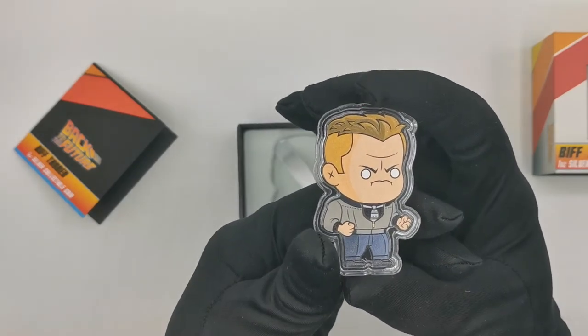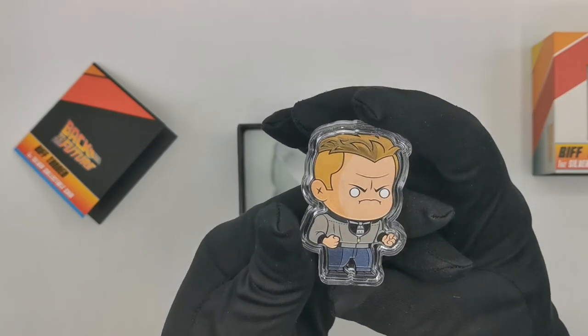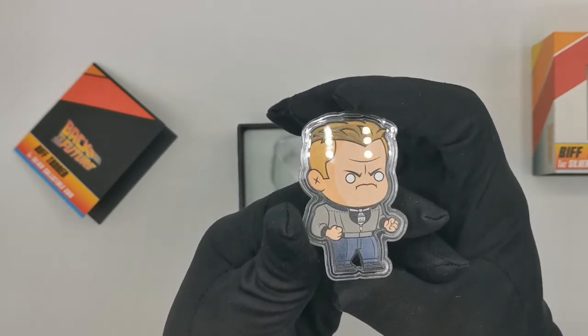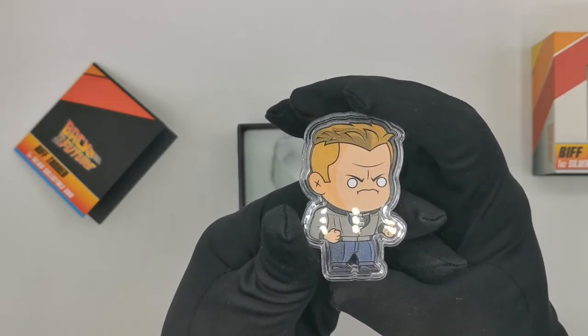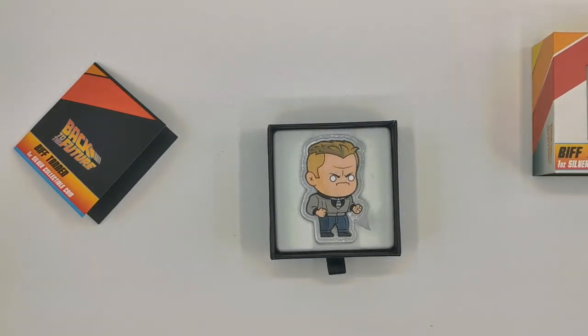This coin is almost sold out — I think we only have around 10 to 15 pieces left at retail, and the link to the website is in the description. If you like it, make sure you buy it as soon as possible because they are going to sell out very quickly. That's it guys — the 1 ounce silver collectible Biff Tannen Back to the Future coin. Thank you for watching and as always please don't forget to like our videos and press the subscribe button to see all the latest coin reviews.